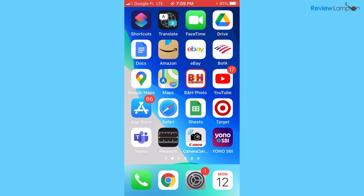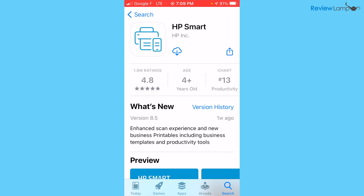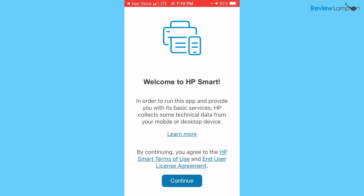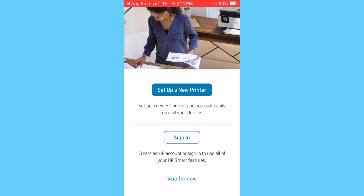To set the printer up using your iPhone, go into your App Store and search for HP Smart. Tap Get to begin downloading and installing it. Once it's installed, tap Open. It then asks you to agree to the terms and conditions — tap Continue. It then asks whether you'd like to share data with HP Smart; I'm going to tap No. Then it asks you whether you'd like to set up a new printer or sign in — I'm just going to tap Skip for now.